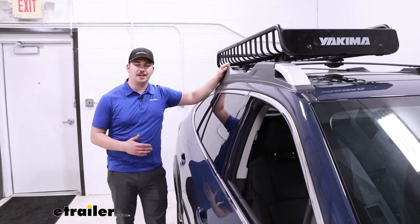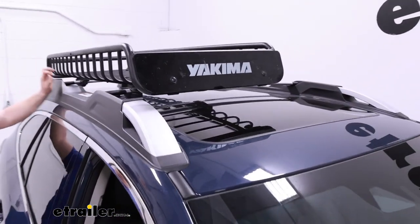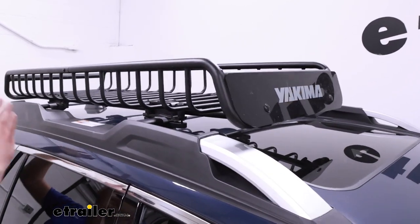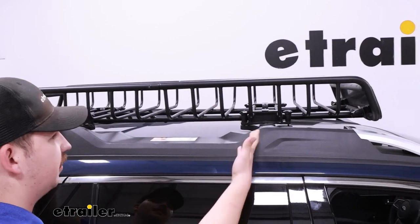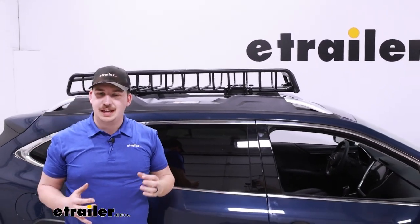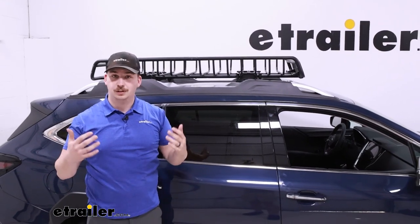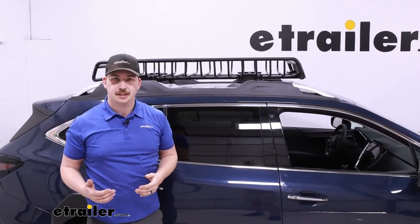The Skinny Warrior is a rooftop basket capable of carrying a wide variety of different cargo and bags. It's very easy to strap things down because there's a plethora of different tie-down points in the form of all these rungs. And because it's a basket, not an enclosed box, we can get maybe some oversized or taller items in here, so long as it's within the 165 pound weight capacity.